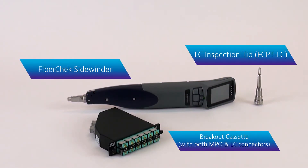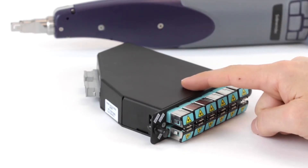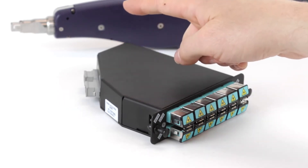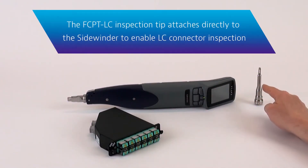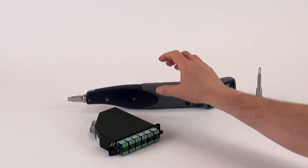Oftentimes technicians working with multi-fiber connectors will encounter some single fiber connectors such as LC that they also need to inspect. This cassette is a good example of this where there are MPO connectors on the back that can be inspected with the standard sidewinder tip for the MPO, but on the front there are LC connectors. With the new FCPT-LC tip, you can use the sidewinder specifically to inspect those LC connectors.